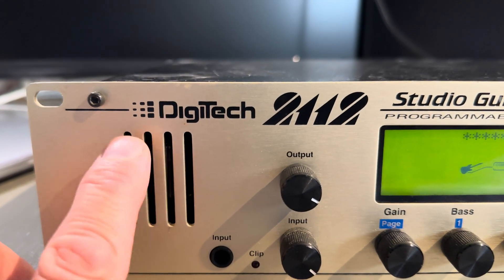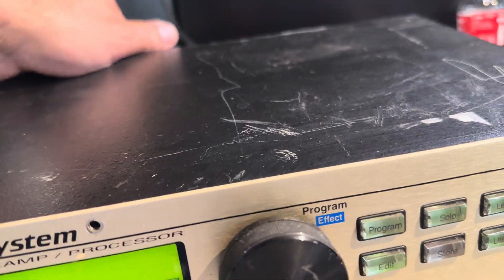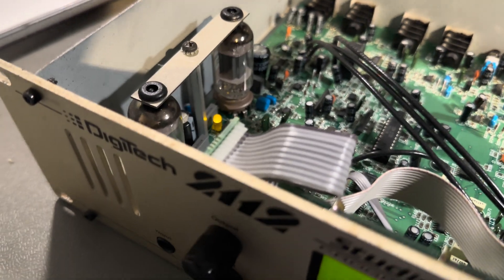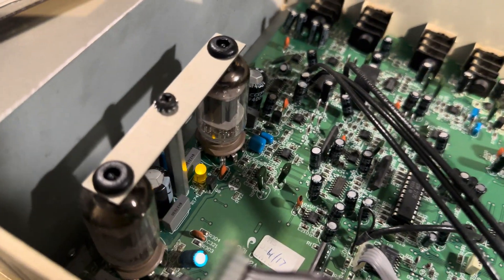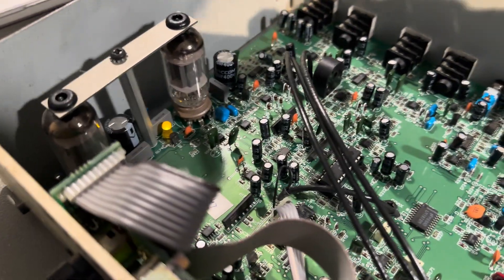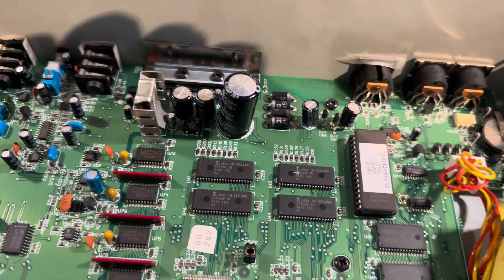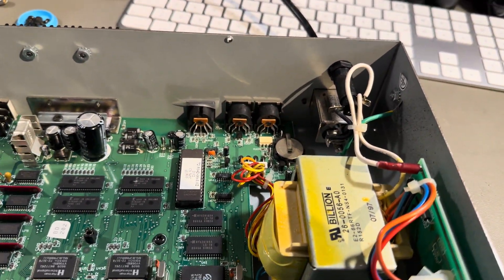I don't know if you can see, but there are some tubes in there. I still have power on, so I'll take the lid off. Here we have the tubes — everything looks okay. I'm just powering off now.